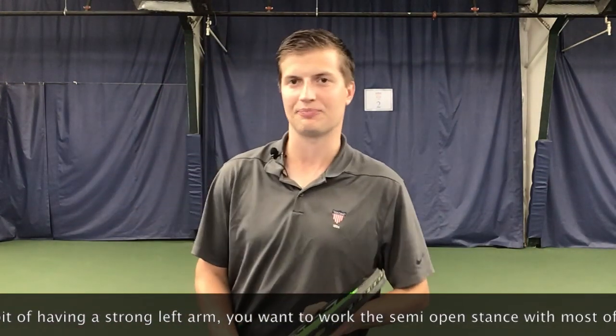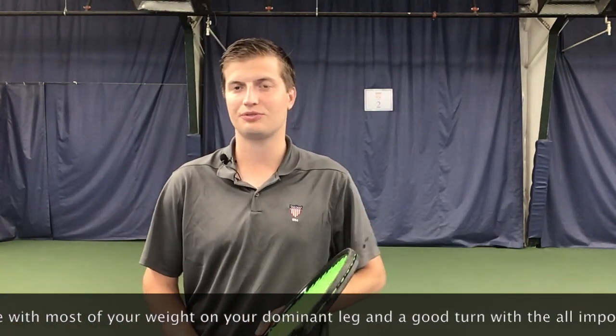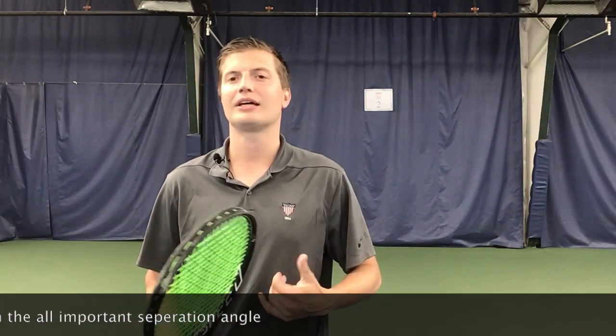Again this is Jeremy Malfay with Fundamental Tennis. If you enjoyed this video, please give me a like, subscribe to the channel, and click that notification bell so that you can see next week's video.